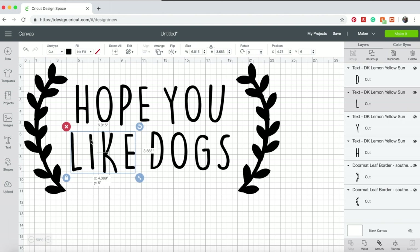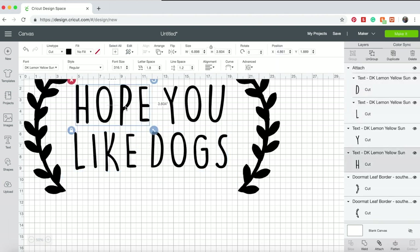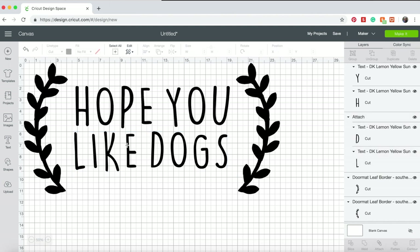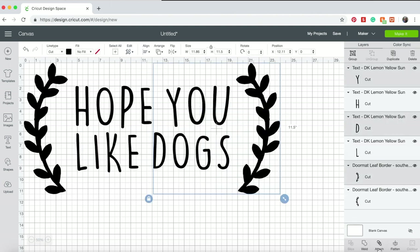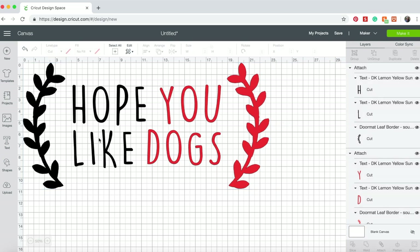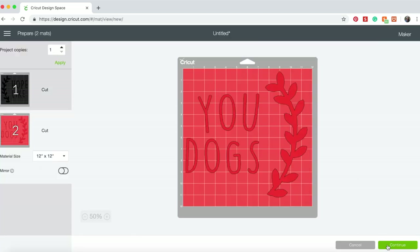When choosing your font, make sure it isn't too thin so your paint doesn't bleed too much. The font I used for this design is called DK Lemon Yellow Sun, which you can download at dafont.com. Once your design is finished, split it into two parts by highlighting each half and attaching it using the attach tool. Then take your second section and change the material colour to separate it onto a second mat. Now adjust the size of your design so it perfectly fits your doormat.